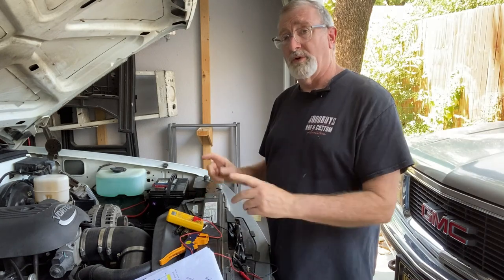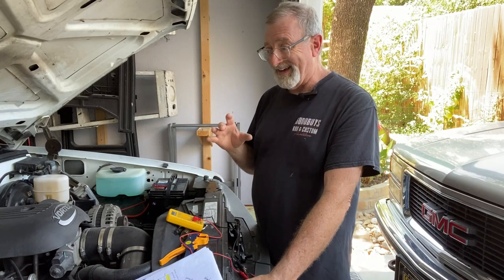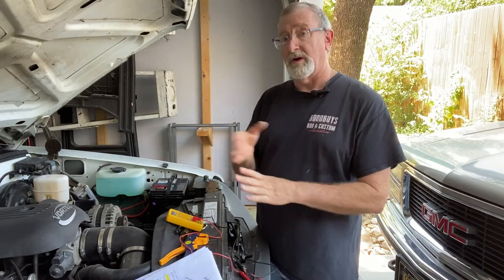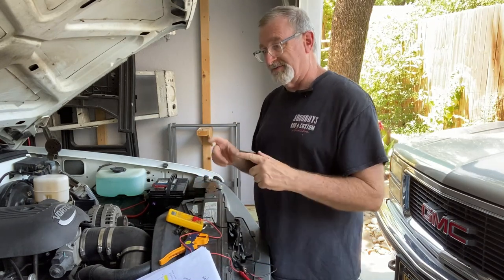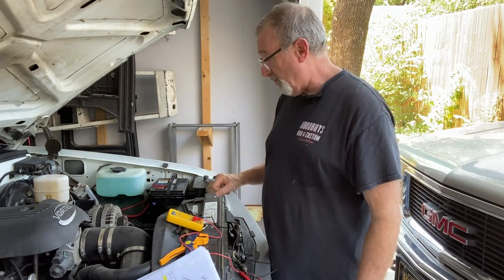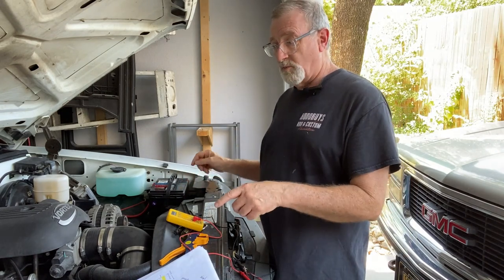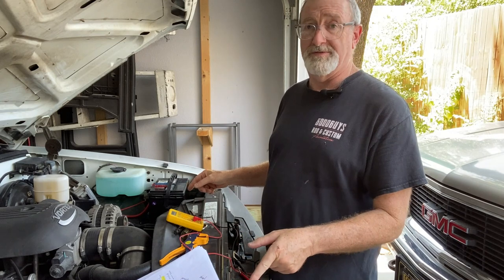On to the next step, which is the twin electric fans. They were not coming on. I suspect I had a similar issue there with crossing over some wires. To determine that we've got the right wires going from the PCM, I wanted to use the continuity tester again to check that we have the correct wires for the low and the high speed fans.